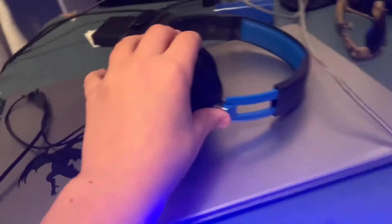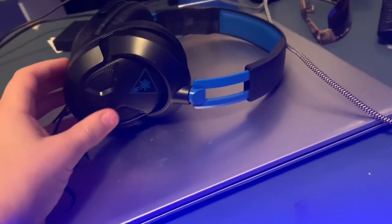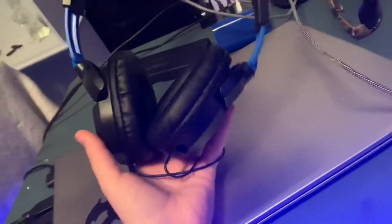We have headphones which are really nice. They're really comfy. I recommend these if you're starting out or for a microphone, but for some odd reason after three years they stopped working. I've had them for three years, and then I got the brand new one that you guys have been seeing for a little bit.